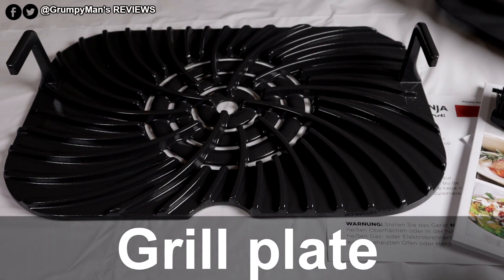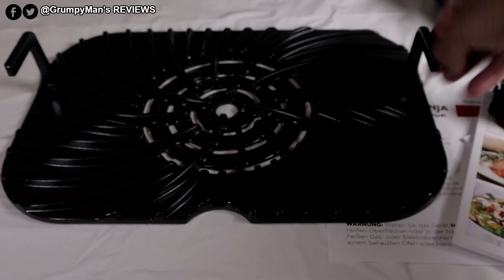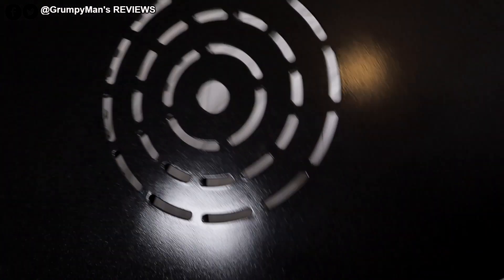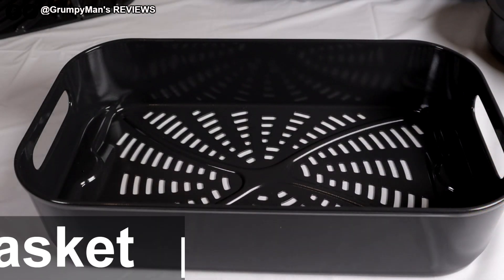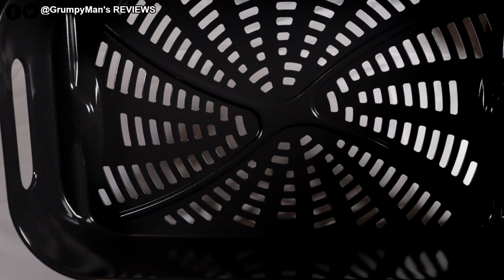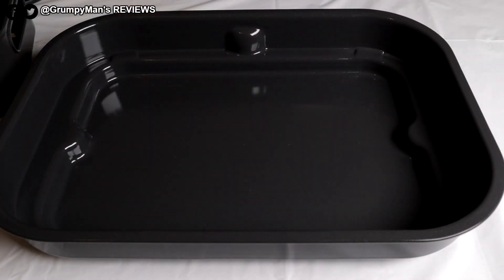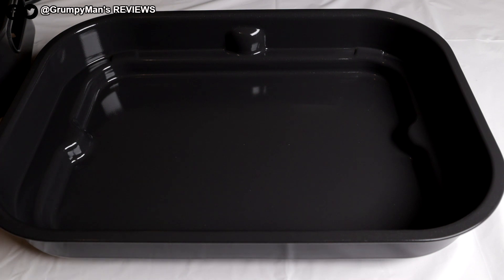There's a 740 square centimetre non-stick ceramic coating grill plate, which you'll need when grilling food — it's got two handles. There's also a 3.8 litre ceramic coated non-stick crisper basket for air frying with handles on both sides, and a 5.7 litre non-stick ceramic coating cooking pot.